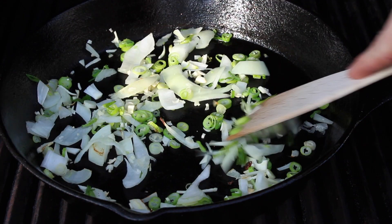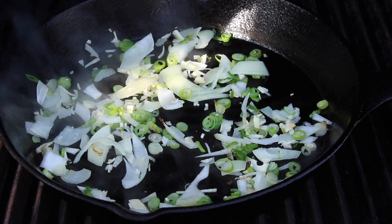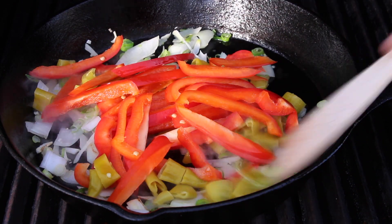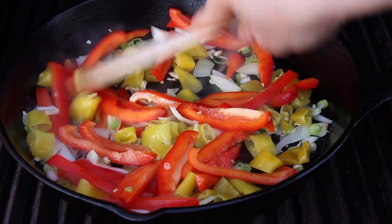We're gonna add the bell pepper and the pepperoni and we're gonna cook this for approximately another 5 to 10 minutes until the bell pepper is completely softened. And of course you can add more ingredients — you can use olives, you can add the things you need. This is the stuffing for our puff pastry roll.